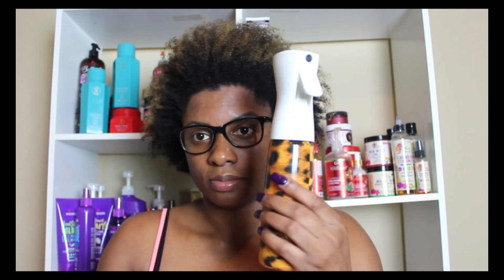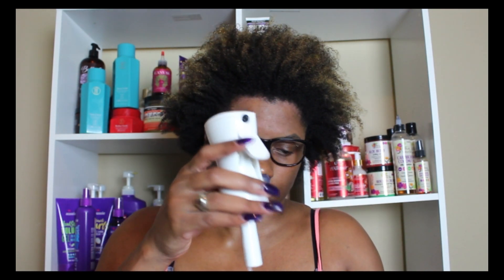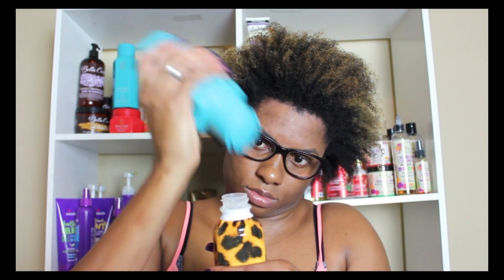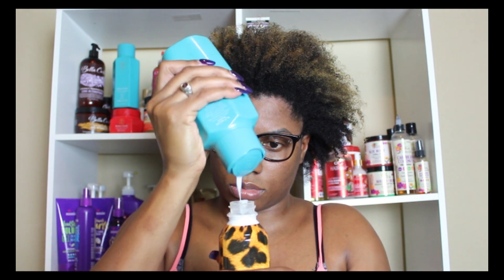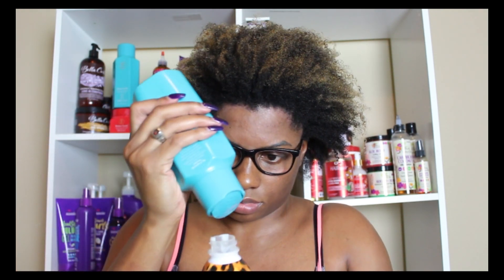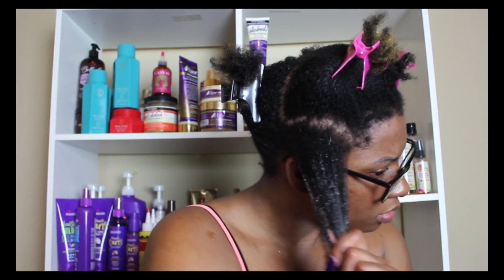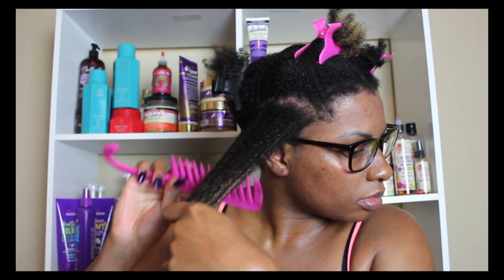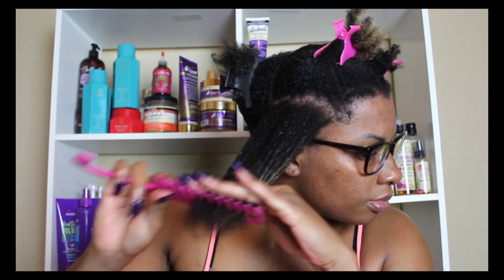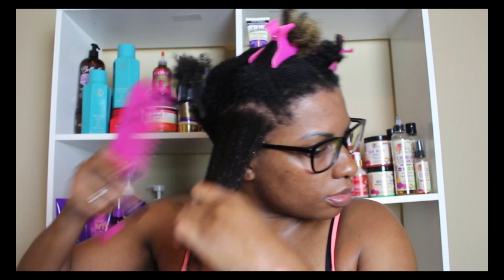This is how my hair looks once I rinse out that clay mask. Now I'm going to take my spray bottle, which has water in it, and put some of the Make It Rain conditioner inside to dilute it — basically making my own leave-in conditioner, because the leave-in was sold out at Target. This is something I've been doing for years. I just spritzed that all over my hair and detangled, which was a breeze. The conditioner was very moisturizing and made detangling very easy.